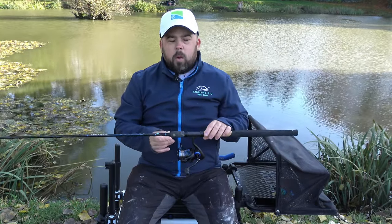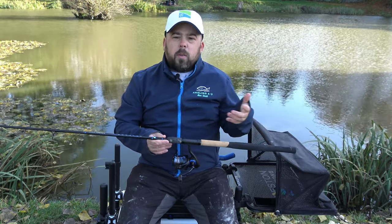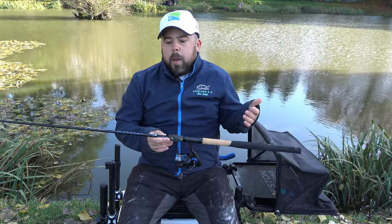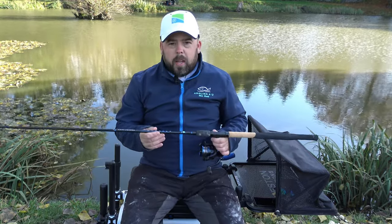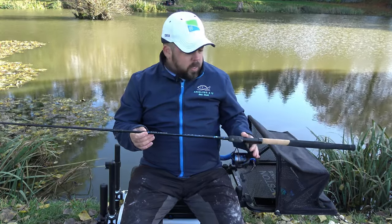I don't want the lower range stuff which is more the beginner end — they tend to be a little bit floppier and heavier. I want the sort of mid-range and I don't want to spend hundreds of pounds on the super expensive. So I've gone for the mid-range, just like my Yankin Bank was, and it's a great rod.